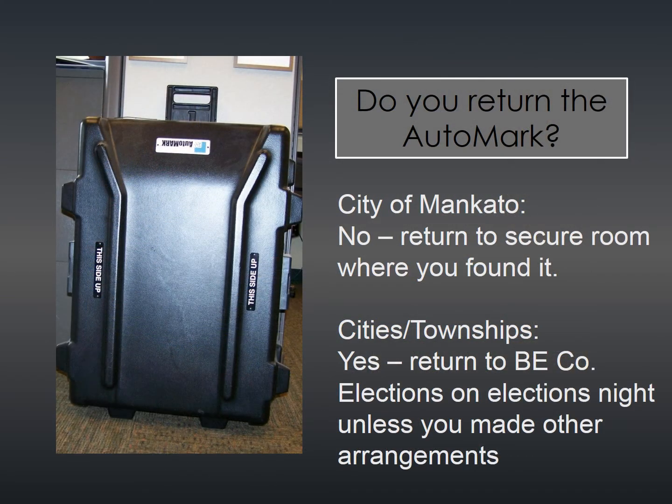Now that you've put the auto mark back in its case, the question is: should you return it? In the city of Mankato precincts, the answer is no — leave the auto mark in the secured room where you found it when you opened the polls in the morning. For cities and townships, you do return the auto mark to Blue Earth County Elections on election night, unless you've made other arrangements with the office.